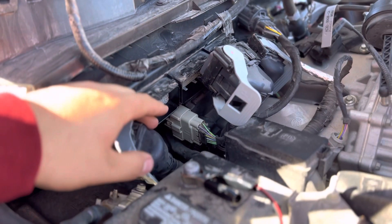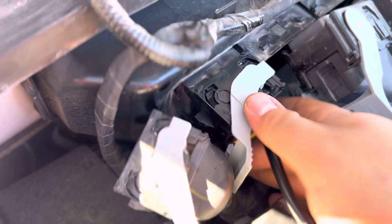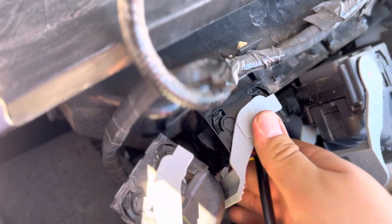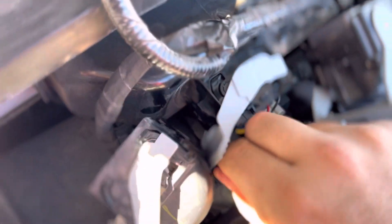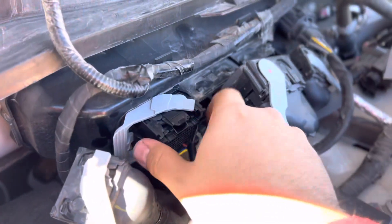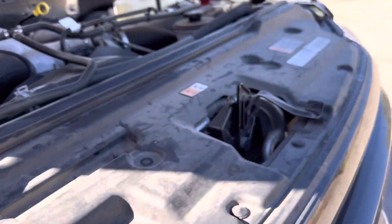Once you have everything connected, you will get your harness side connector and plug it into the first slot on the PCM. Make sure to be gentle to not break the tabs, then depress the cam lock and make sure it's secure. Once you have everything hooked up, you can bring your laptop out here.